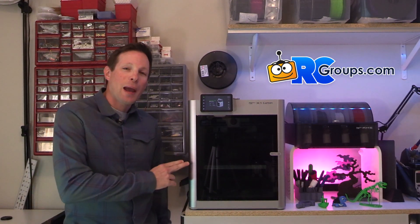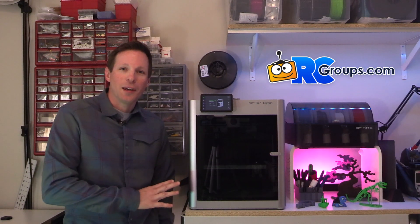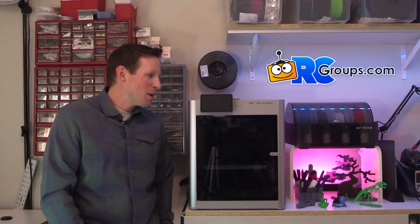I'm Jason Cole with RCGroups.com and we're taking a look at the BambuLab X1 Carbon 3D Printer. Now I know this has been out a while, but BambuLab reached out to me and offered to send one for review as well as give one away on our website, so stay tuned for more information on that.